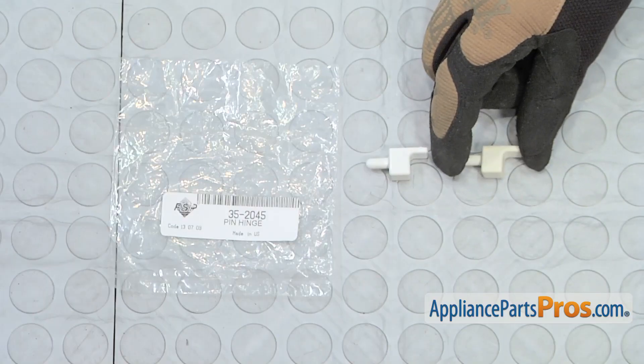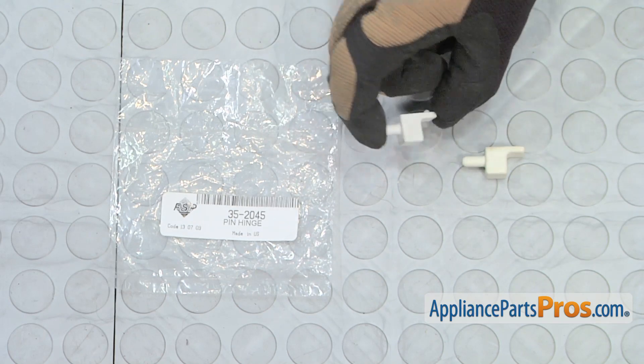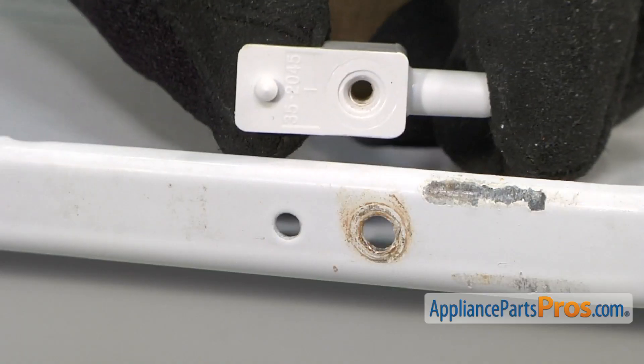Here's the old hinge pin next to the new one. If you already have the new part, great. If not, you can get it from AppliancePartsPros.com.